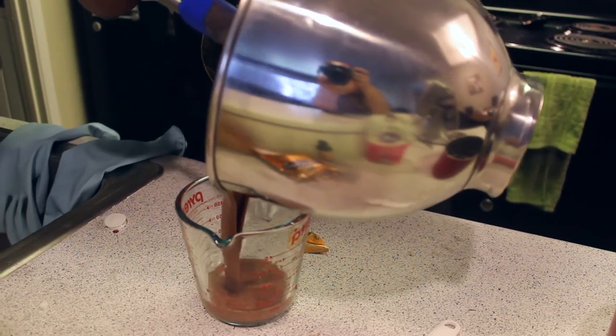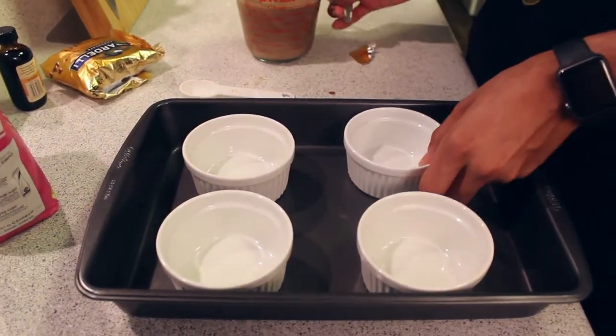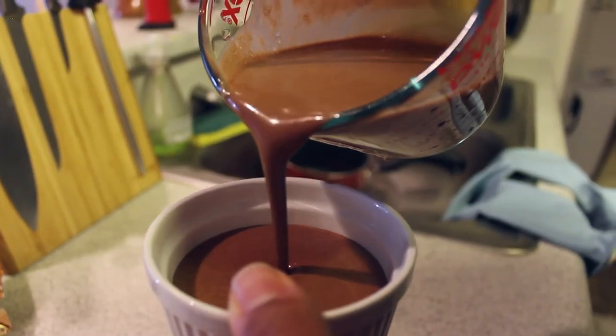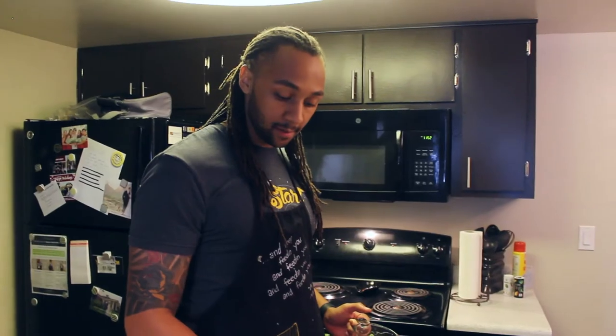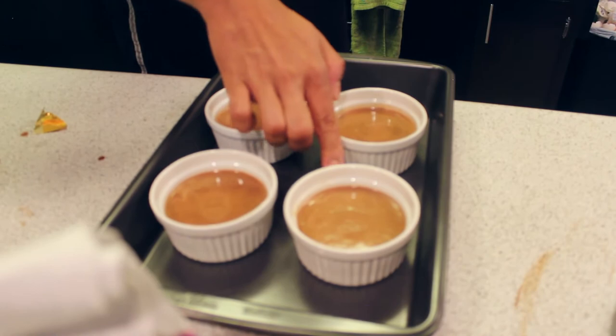I'm going to pour this into here for easy pouring, and I'm going to pour these into the cups. I'm going to add water into the cake pan so it reaches about halfway up the sides of the cups.